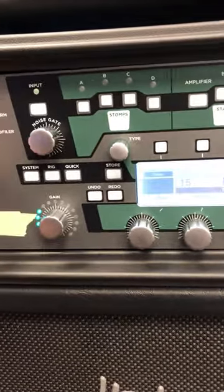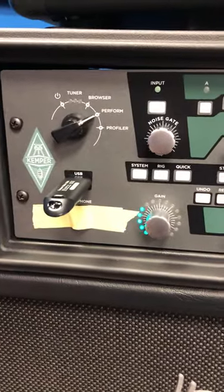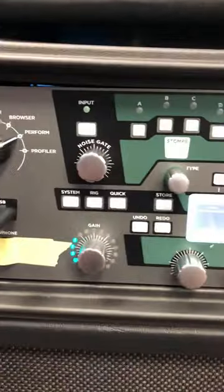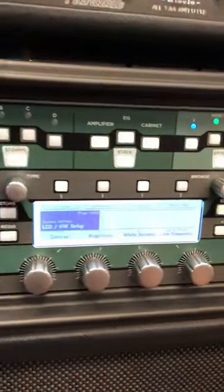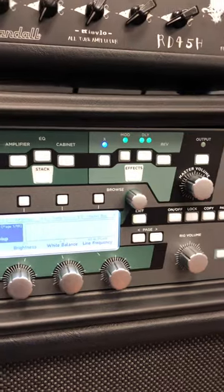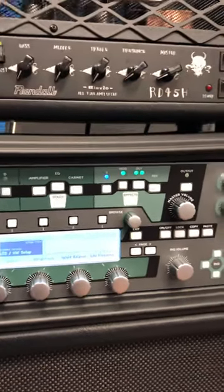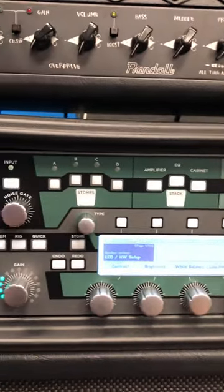I put this in and it's a brand new one so it needs to be formatted, but I had no idea where the button was to get the USB working. I went to system, looked all over the place and couldn't find it. I tried looking it up on YouTube and Google and nothing came up — a couple things about restoring rigs, but maybe I wasn't looking deep enough.